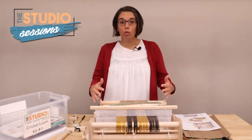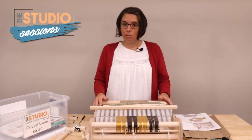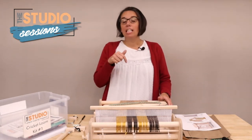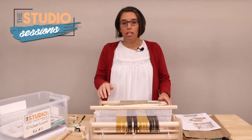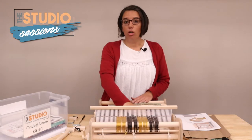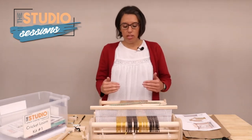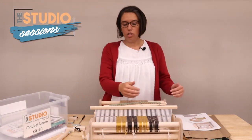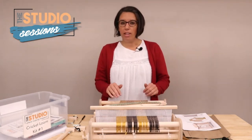I'm just going to show you the basics — I am not an expert even though I've taken it home. I'll leave some links in the description below showing you how to warp, which is adding your yarn onto the loom itself. There are two different yarns: your warp yarn and your weft yarn, which is the yarn that you weave in and out.